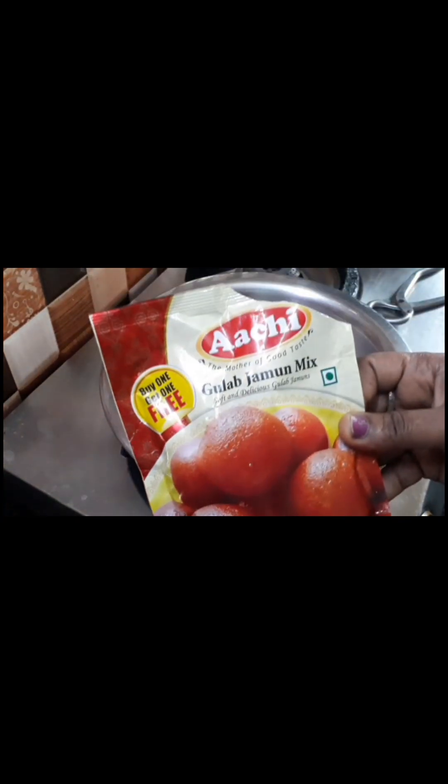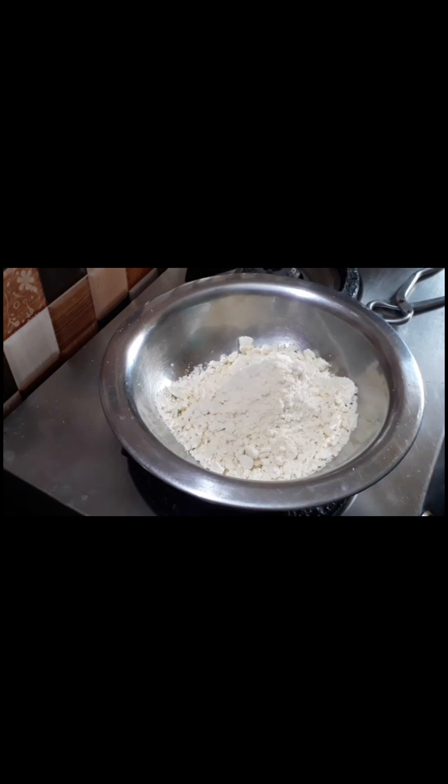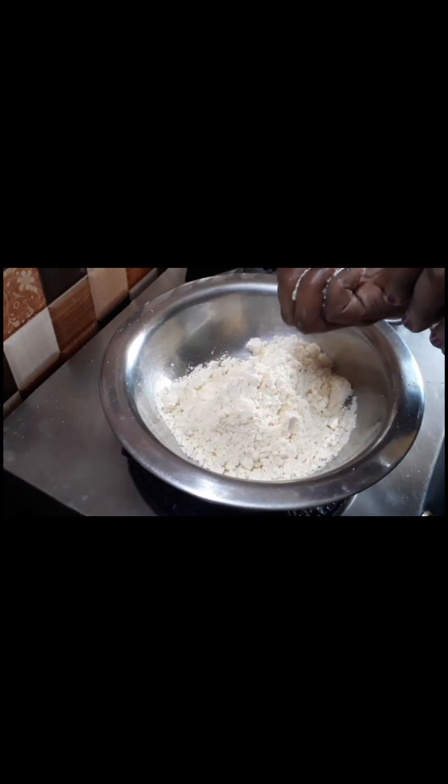Hi everyone, welcome to Jainthi from MadhuraWile YouTube channel. I have a brand called Archie — if you have any brand, you can use any brand.